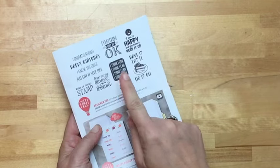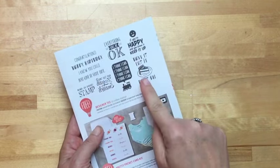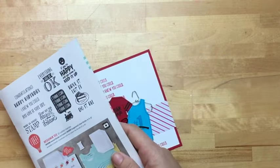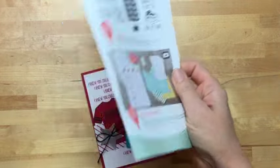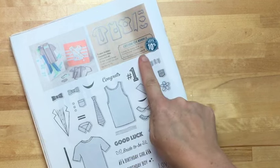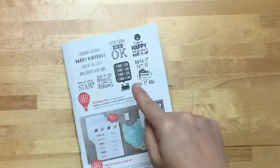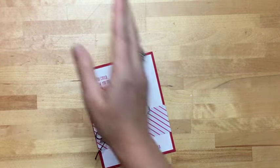Over in the celebration catalog there's another stamp set that coordinates with it called Designer Tea, so there are some other things you could stamp on the shirts — but I've also just been using them on regular projects without the t-shirts. They're great sentiments. During celebration, when you spend fifty dollars you get something free from this catalog, and since this bundle is already $45.75, just add on some glue dots or twine and adhesive and you're there — you get the stamp set for free.